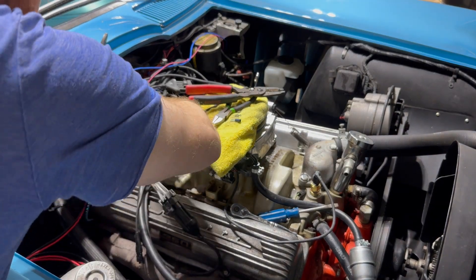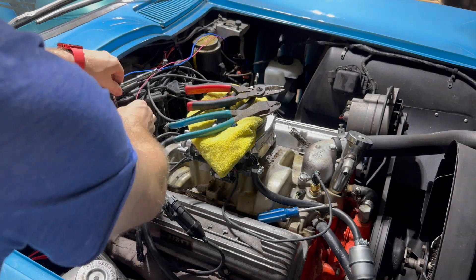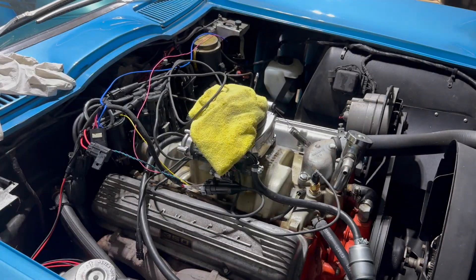Alright everyone, that about wraps up part two. In part three, we will get the interior wiring in, allowing the rear and the front of the car to talk to each other. Maybe we'll even get this car running again. See you on the other side.